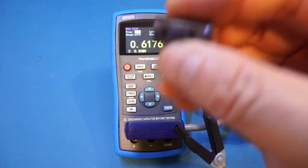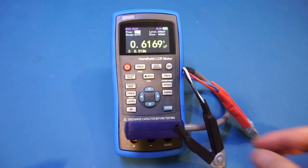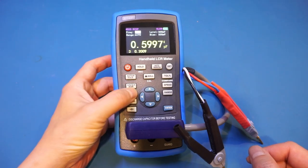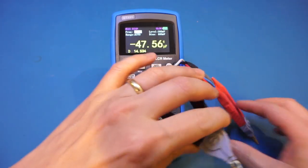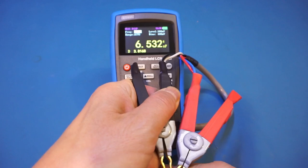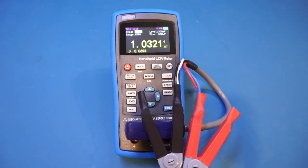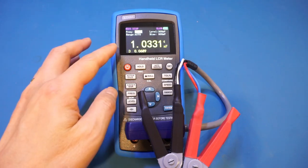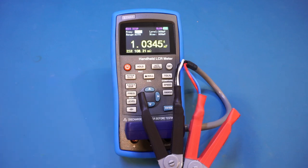Let's measure a 10 V, 1000 microfarad capacitor. Setting the frequency to 100 Hz, we measure 1 millifarad. We can also view its ESR — right now we're displaying the dissipation factor, but swapping to ESR we read 100 milliohms, which is pretty good for this 1000 microfarad capacitor.